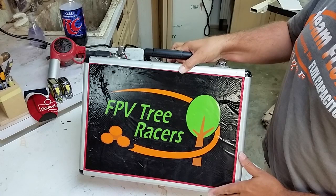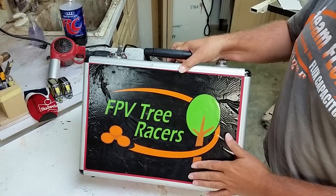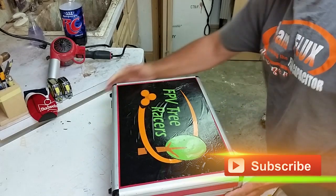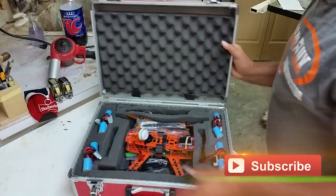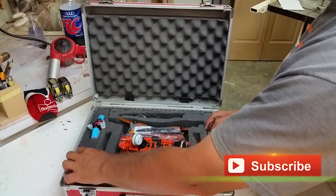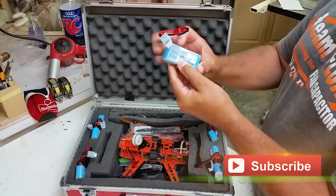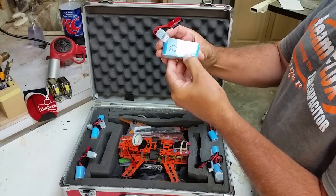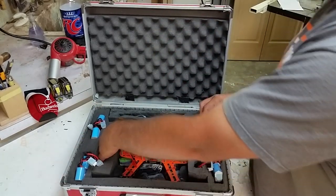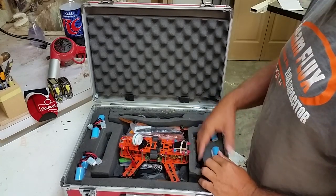This is the first of two flight cases. You can pick these up for around $30 at Lowe's or Home Depot — I got mine at Harbor Freight. I put all my own foam on the inside with cutouts for eight batteries. These batteries are Glacier 1300 30C, 3S.